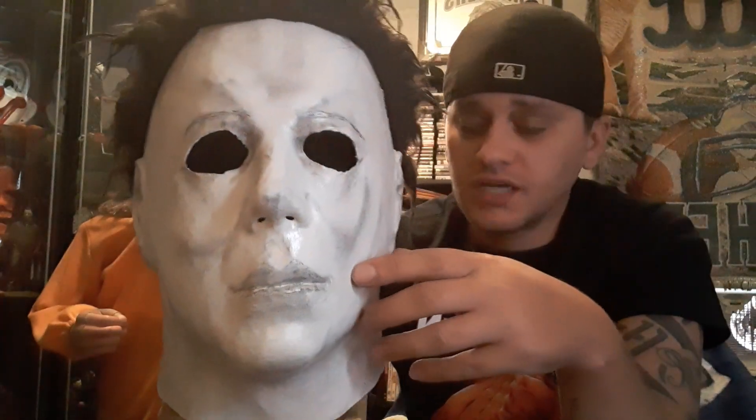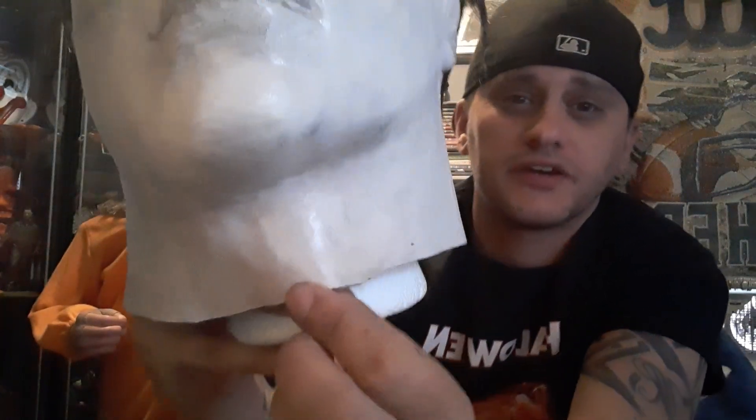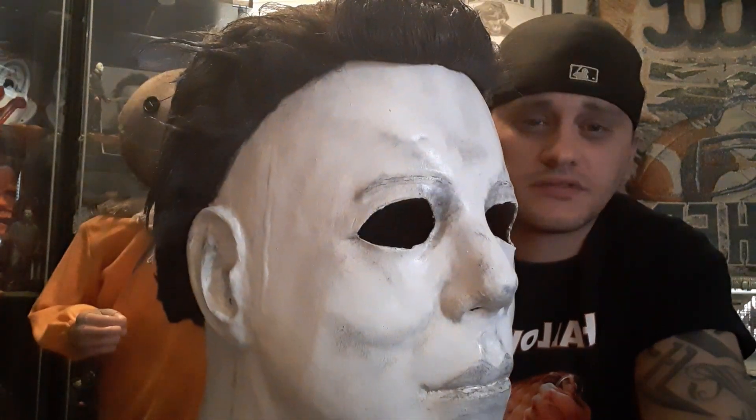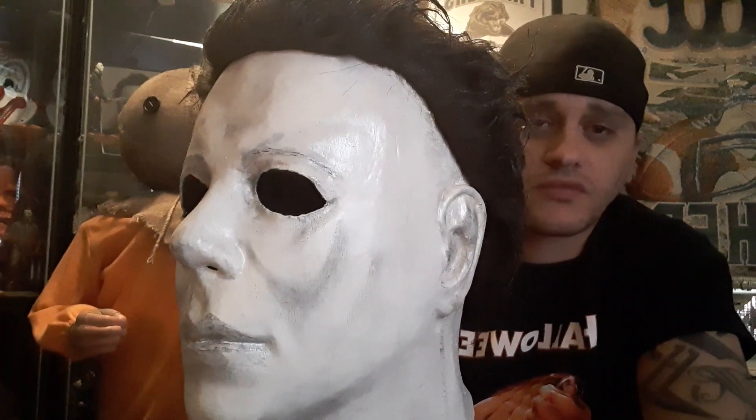I went ahead and repainted him. I did all skin tone at first — I was gonna leave some on the neck here, but then I realized I'm just gonna go all white, all clean. You can still kind of see some of it here. I only went over a few layers so it still gives you that look of wear. I went real light on some of the shading areas. Once again, all I do is use charcoal.